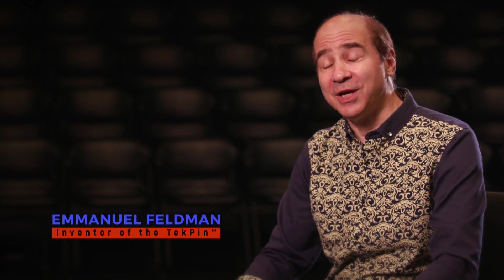Hi, I'm Emanuel Feldman. I'm a concert cellist, educator, and the inventor of the Techpin Endpin.